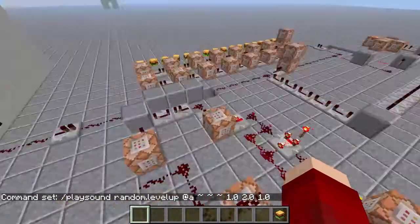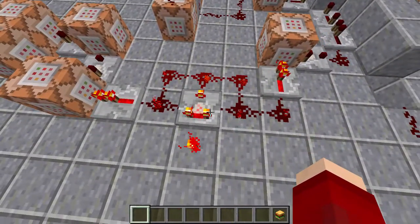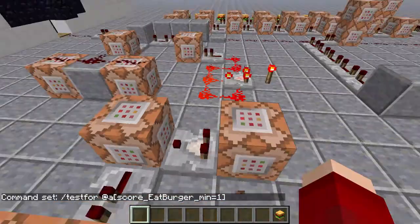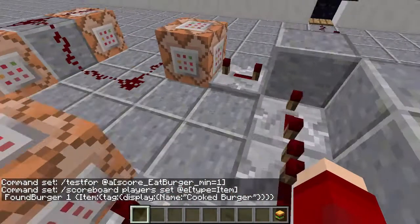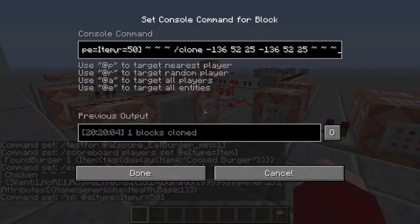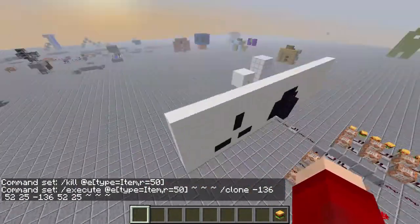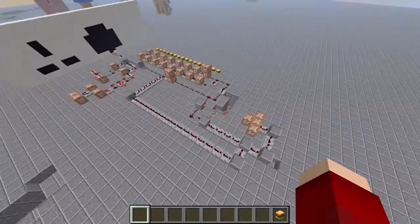It does a couple of other things like playing sounds too — I just broke one of the command blocks, I'll fix that later. We've also got a clock here which is lagging out, and this basically does the rest of the machine. This command tests for a cooked burger item on the ground and then summons a chicken that's invisible. When you kill that chicken, it kills the item and puts the burger there. When you kill that chicken you get a score, and that score triggers something that feeds you.